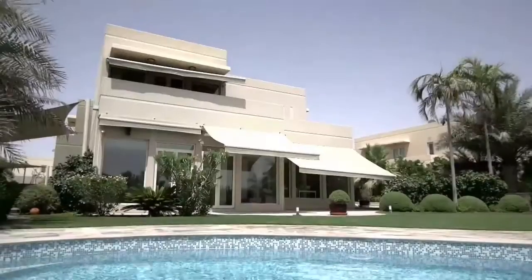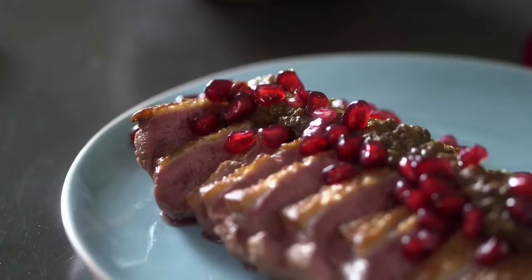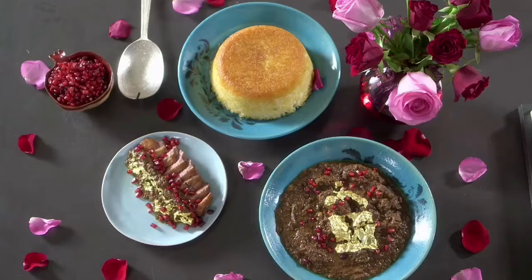Inspired by the pomegranates of Yazd, I'd like to show you a dish which uses pomegranate juice and molasses in an unusual way. Faisenjun, as this dish is called, is from the Caspian region of Iran. There are several different steps to this dish, but once you get the hang of it you will want to make it again and again because it's really delicious.